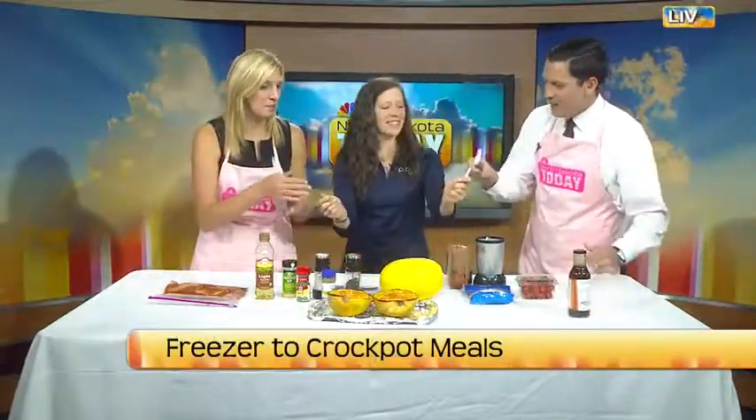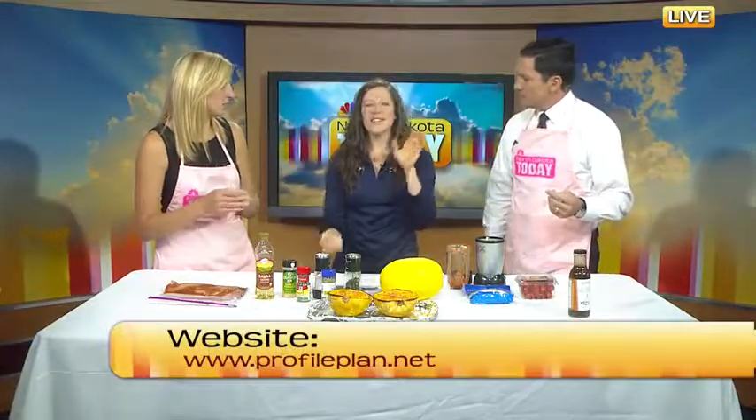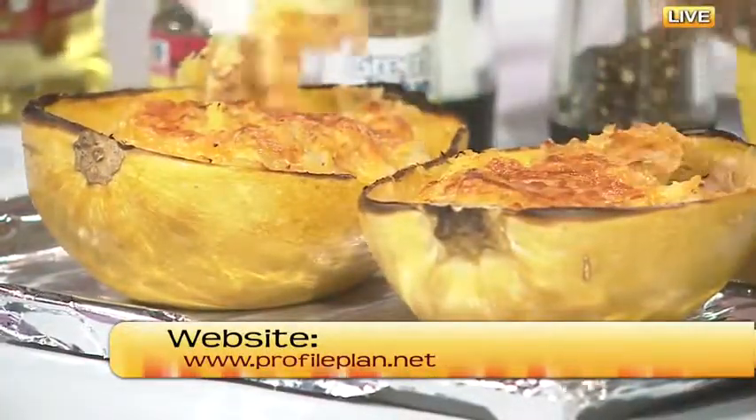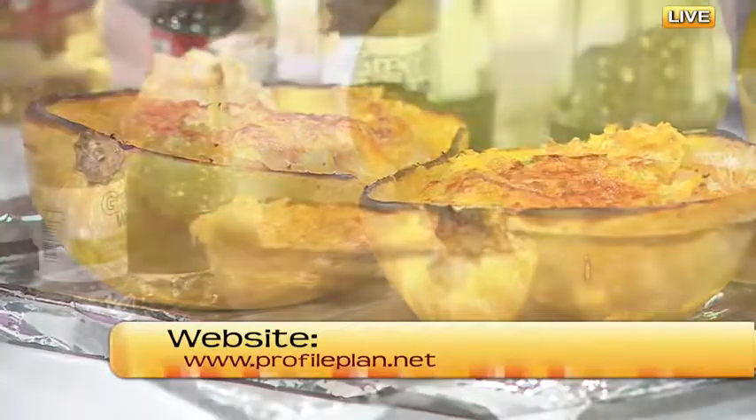Let's remind people where they can go find more of Profile's recipes. Profileplan.net is our website and you'll find all kinds of healthy recipes on there—that's for anybody to use. But if you want to become a Profile member, you can use the promotional code HealthyCooking on our website.